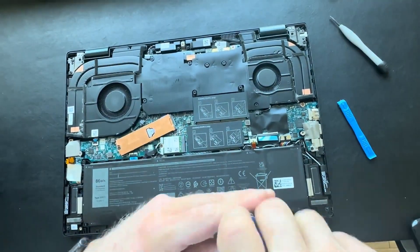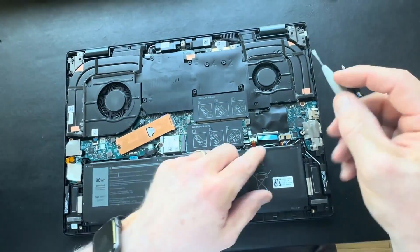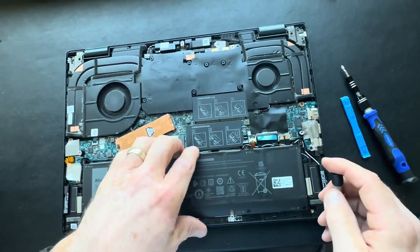We get started by removing all the screws on your battery. Disconnect the battery from the motherboard, then remove the battery.